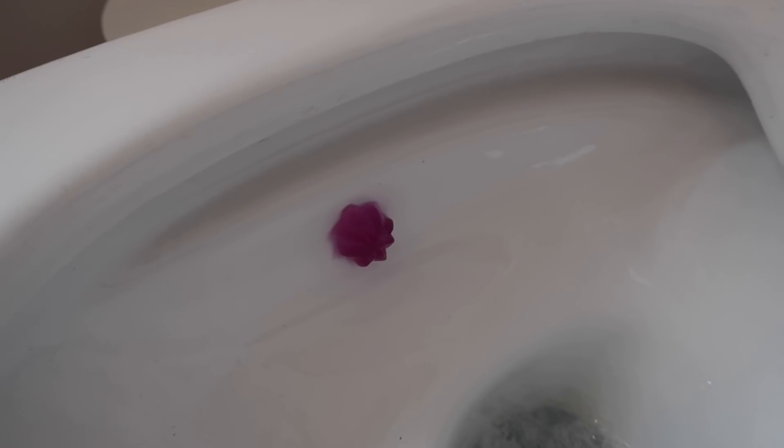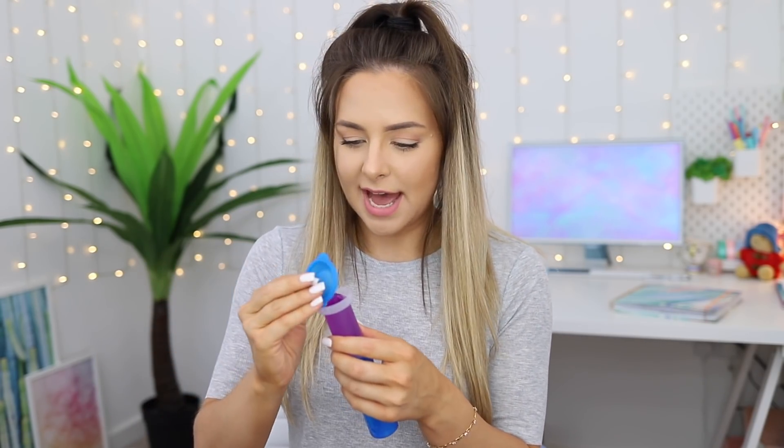I guess that's worked. I didn't want to waste it. So I just pushed this against the toilet side and pulled it off again. And then I can just put this cap back on and that's ready for next time. But it is so different to how I imagined it.